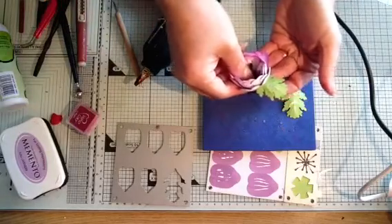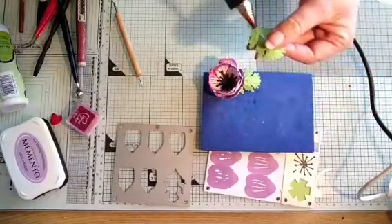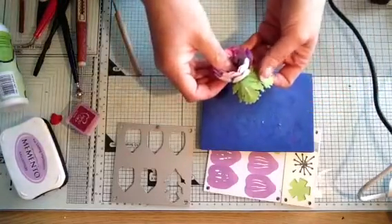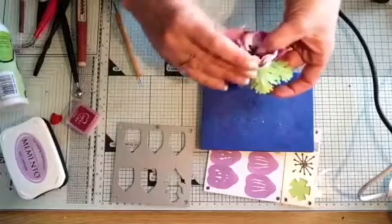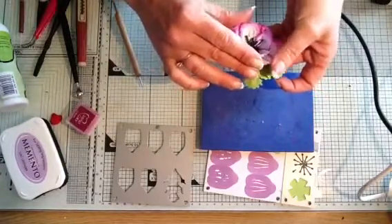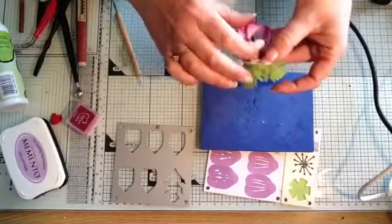That's one leaf in, and this is the next one going in. Now it's just a case of opening your flower up as much as you want it to be open. Let's bring that one up.